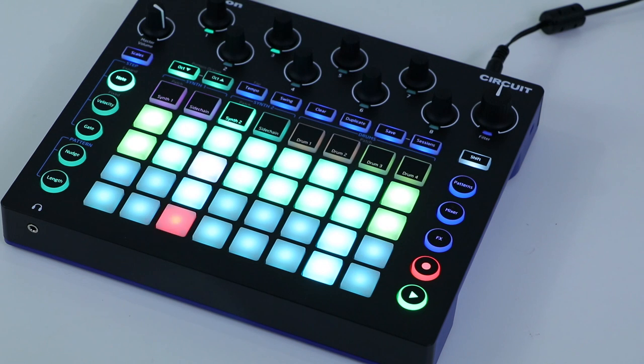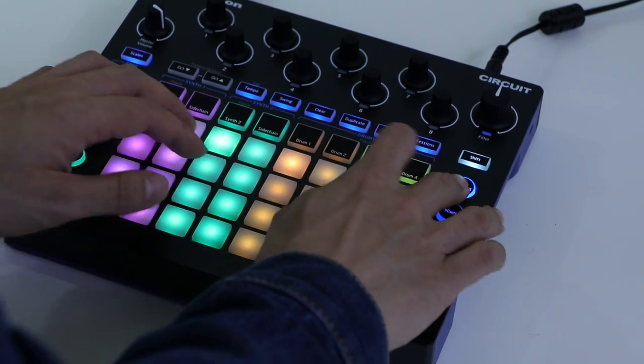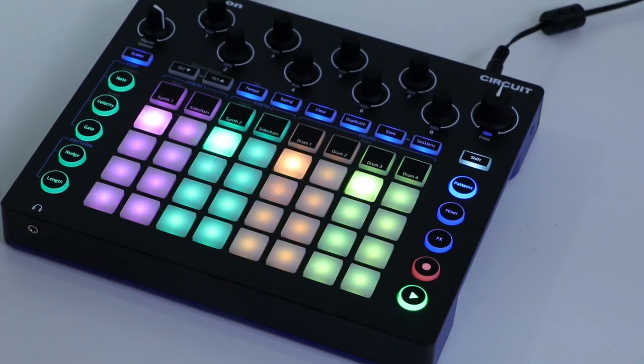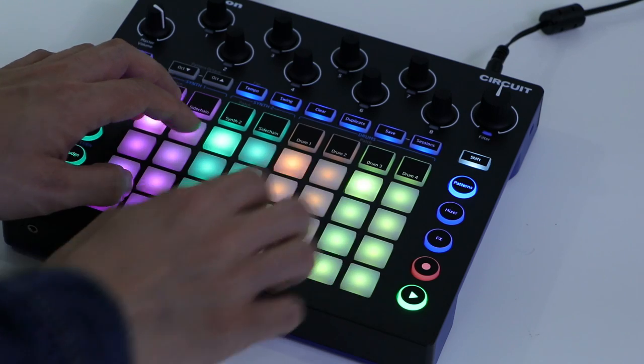The grid represents one bar or one measure of your production, and if you want to lengthen it or choose a different measure, you just hit the patterns button on the right of the unit. This lets you select up to eight bars of your production for a more complex tune, and you can pick from any of the measures by pressing the pad associated with the track's pattern you want to modify.